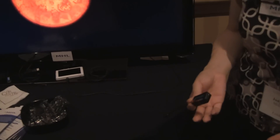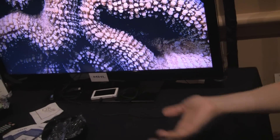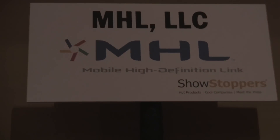Do you guys have different types of cables for like component or RCA for people who may have older TVs? We have gotten some requests, but we're just a standard. Our partners within Silicon Image will sometimes put out a reference design, for like MHL to VGA as an example, so that's sort of on a case by case basis.